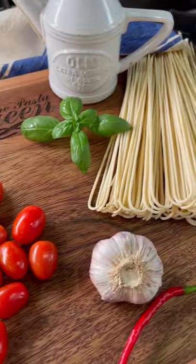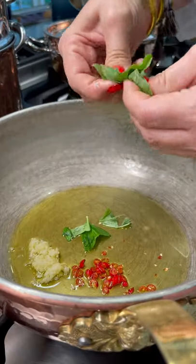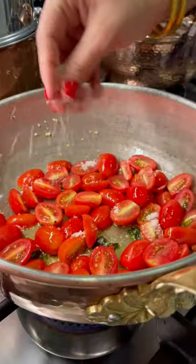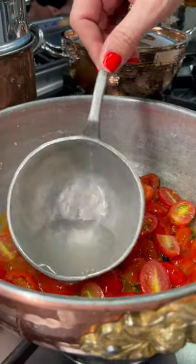Long ago, a shoemaker's wife was trying to impress her husband by sizzling garlic, chilies, and basil in extra virgin olive oil, fresh tomatoes, and bathing them in pasta water until soft and shiny, just like you are.